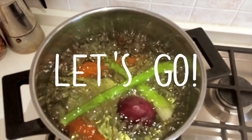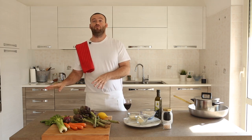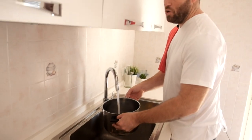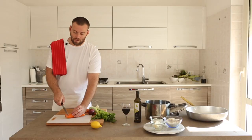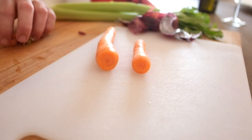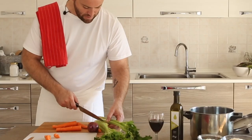Let's go! Okay, so we can start to prepare the broth. Fill the pot with cold water. So now we are making the broth — we will use carrots and celery.